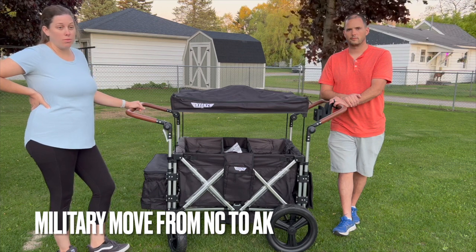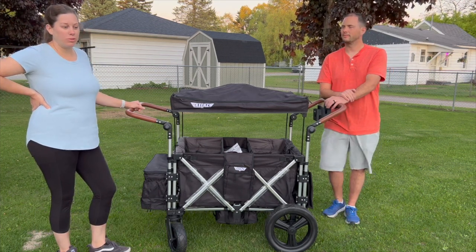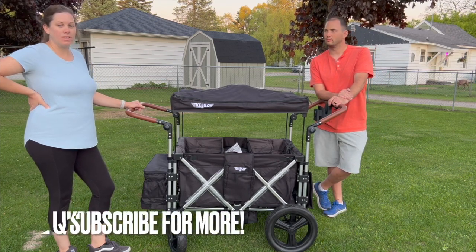We are in the middle of traveling from North Carolina to Alaska — we are driving about 5,000 miles. We have three kids, one dog, we're pulling a trailer, and we're tent camping the whole way. So journey with us — check it out!